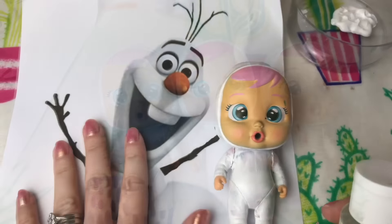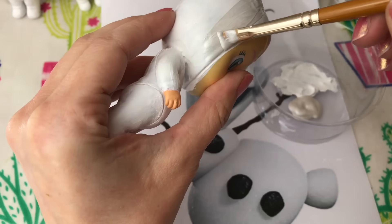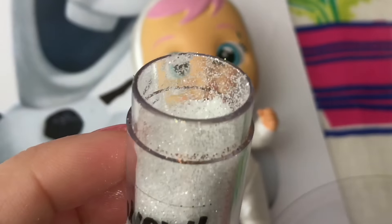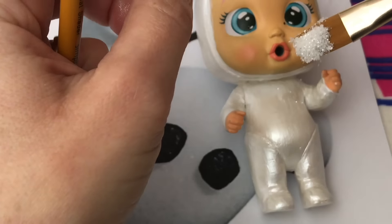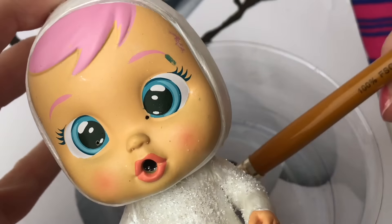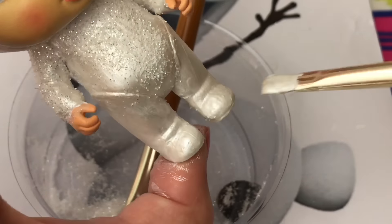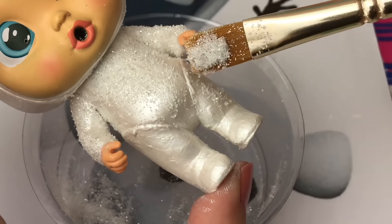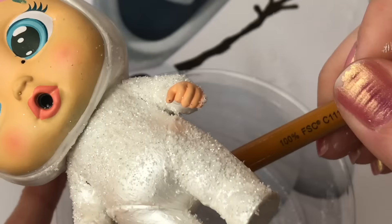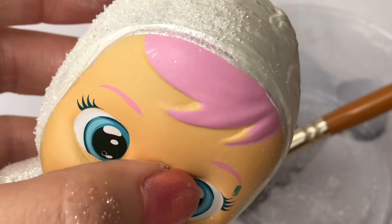I'm going to begin with Olaf. He's going to have this lovely pearlescent white paint. Now this is the special part - I've got some beautiful glitters and I'm going to sprinkle this over Olaf's body to make him a beautiful snowy pearly color. While the paint is still wet, all the glitter sticks to the paint. And now the head - doing the same thing.